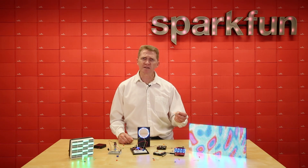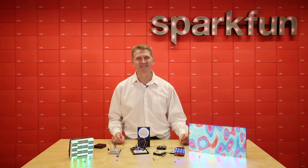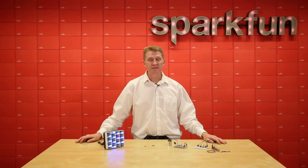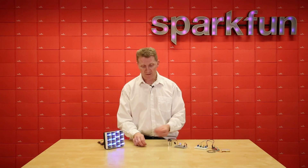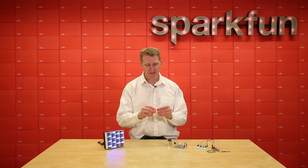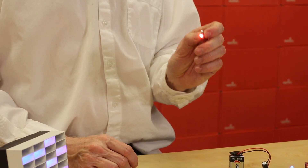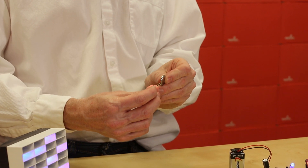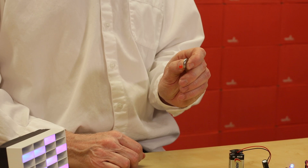But let's get into it. Let's start by looking at the ways we can power and control an LED. Controlling an LED can be fairly simple and straightforward — take a battery, take an LED, and you've got light. One thing to note with LEDs is that they are polarized, so they will only work one way. If you were to switch this around, reverse the pins — no light.